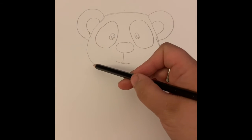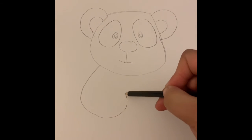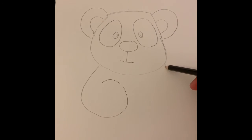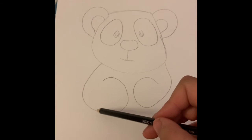Then we're going to do its arms. Watch this — you go down, around, and loop back for one arm. We're going to do the same thing: go down, around, and loop back for the other arm.